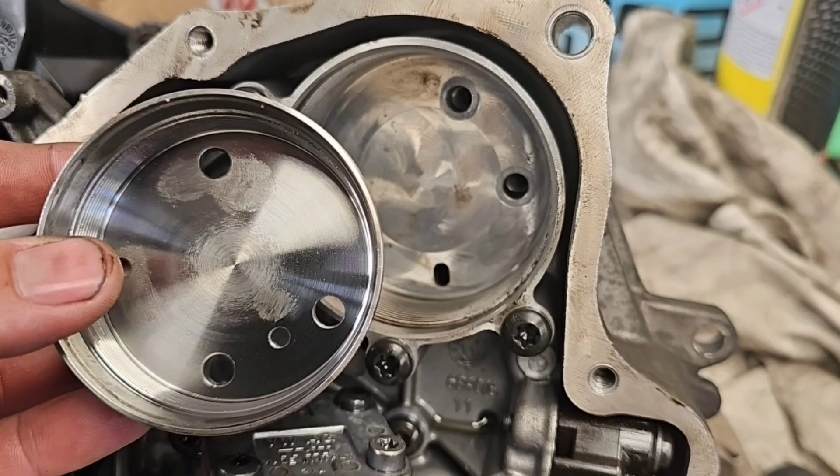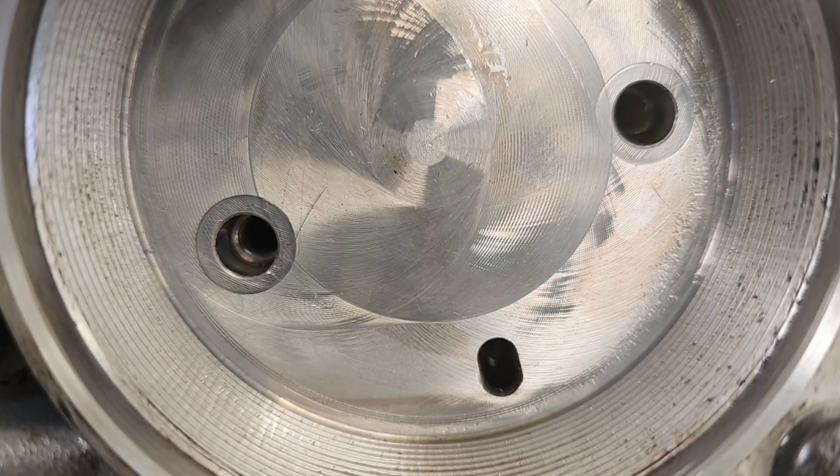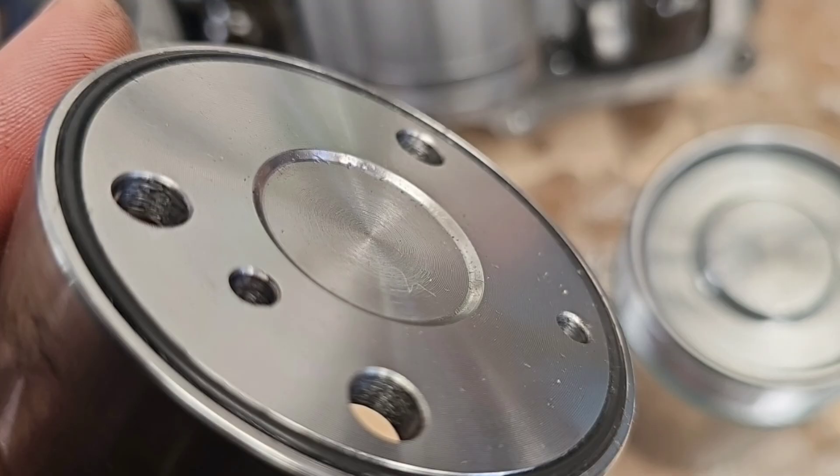When you get the new kit, this part here slides inside the old part when you remove the screws, so it goes in like that. You've just got to make sure it's a really good seal against the old part and the new part. Here is the seal — it's got to be a perfect seal or else it won't work.